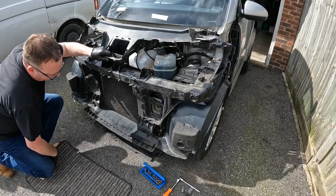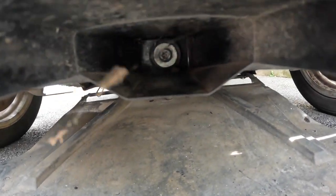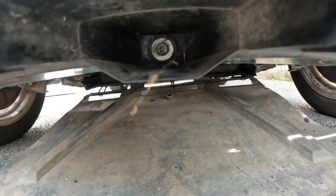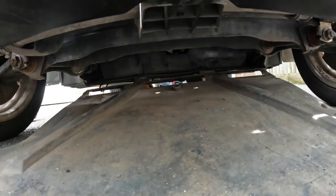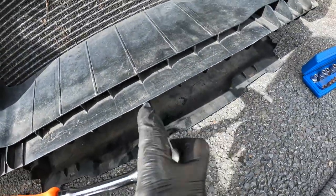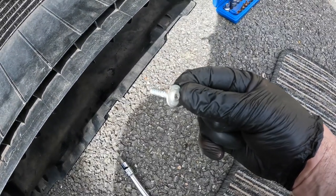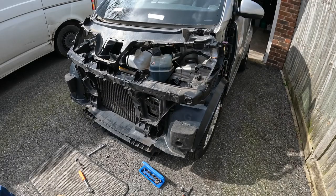I think I found it — right in the centre, under here — there's a T30 that needs to be removed. Who knew that little devil was hidden in there. That was the only thing stopping the whole thing from coming off.